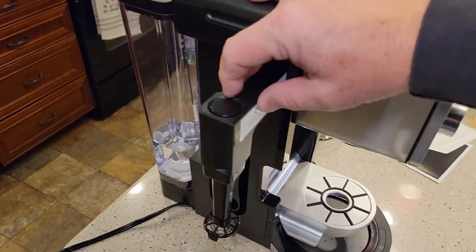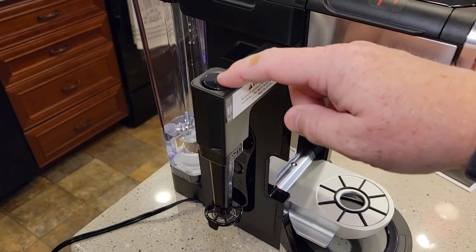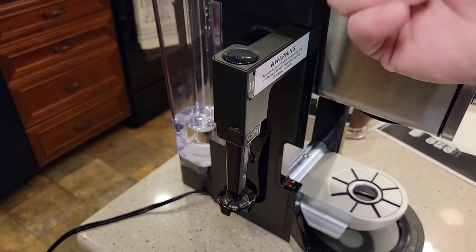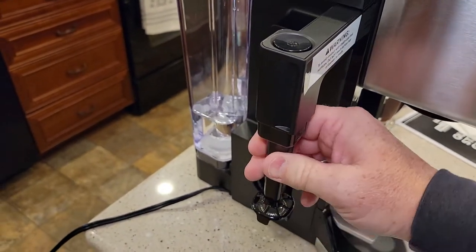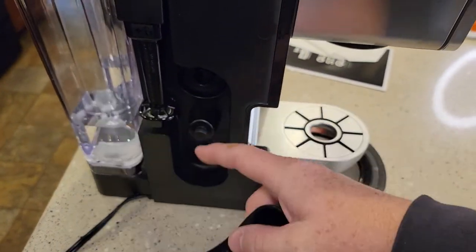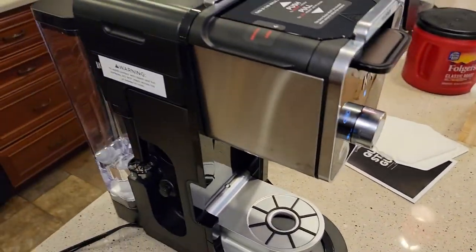It does have a milk frother here. I do like the Ninja frother — it's pretty much like their old milk frothers. When you press the button it froths, so you've got to hold it, but it's very easy to clean up — it comes off very easily. They do have storage for the scoop. I do like the scoop and I do like having it there readily available. We're going to be using this next when we make a cup of coffee.